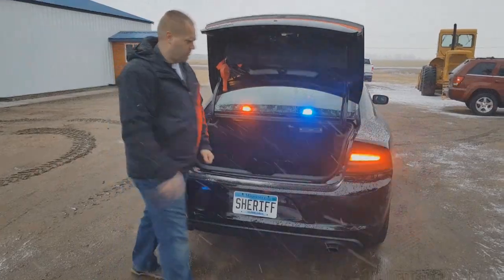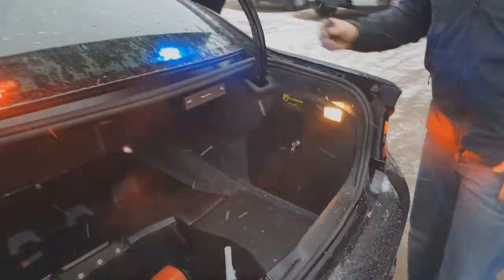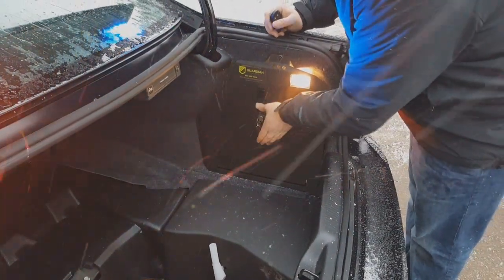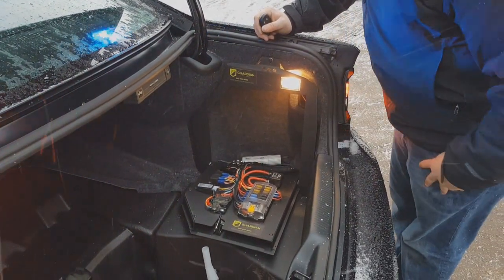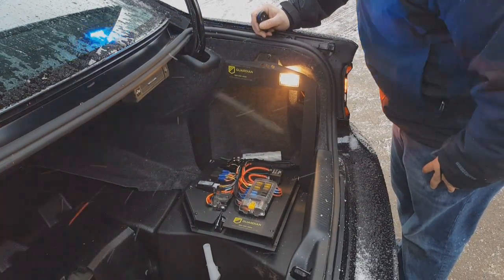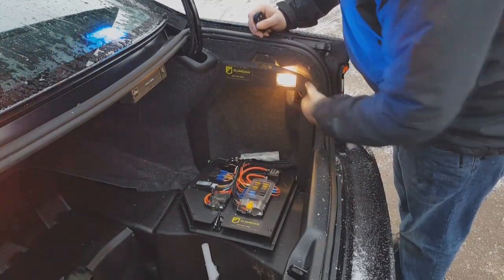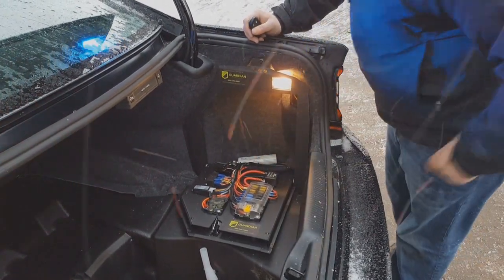This is our equipment tray that we use — we put these in every Dodge Charger we do. It keeps all the wiring nice and tucked away but also very serviceable. We can flip this down; we have our master power breaker for everything, and our fuse panel for all of the electronics. If a fuse pops for anything, we have it right there. As you can see, it's very clean — this stuff almost looks factory.